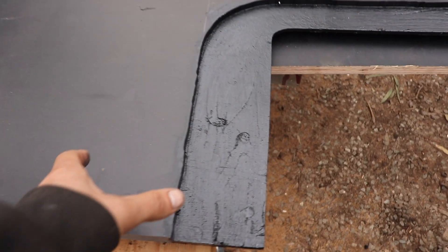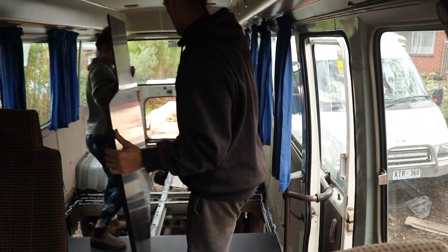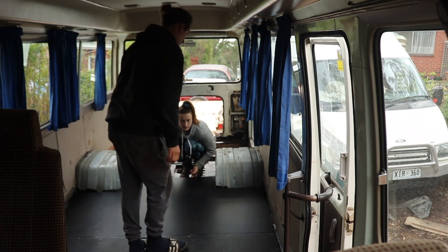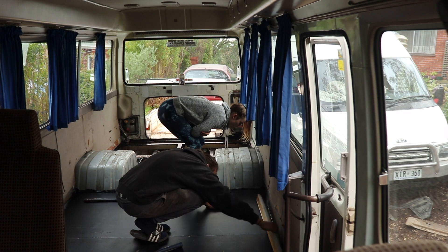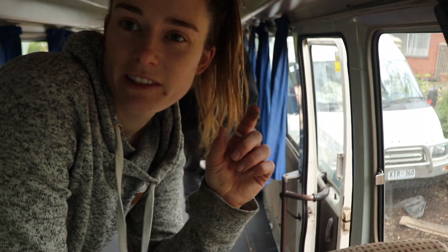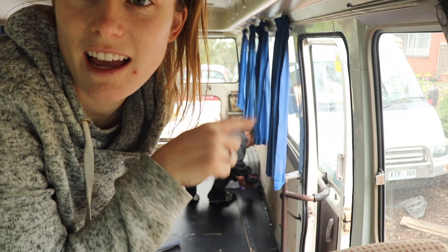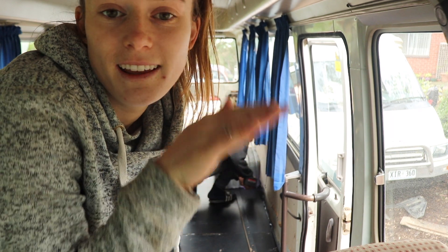This is the rebate that we've taken out of the back of the board, so it will sit onto that lip. We've just noticed that one of the boards is sitting slightly higher, so Dan's going to go around and just chop a little bit off the corner to see if the board sinks a little bit.